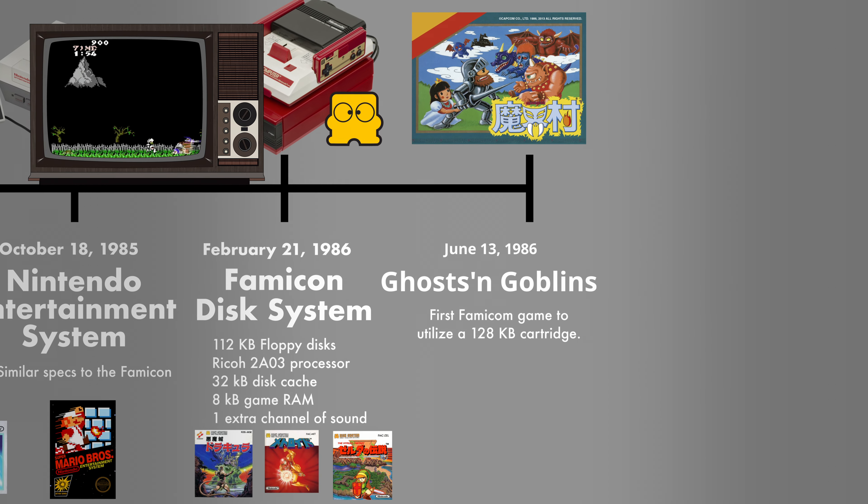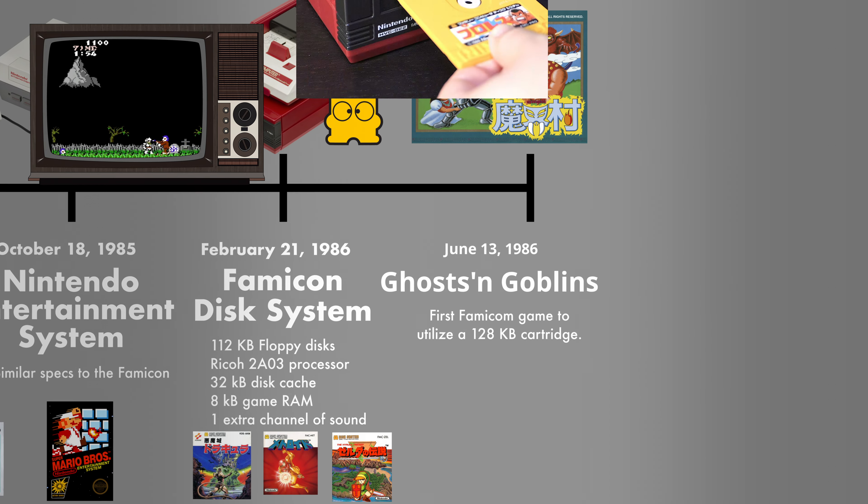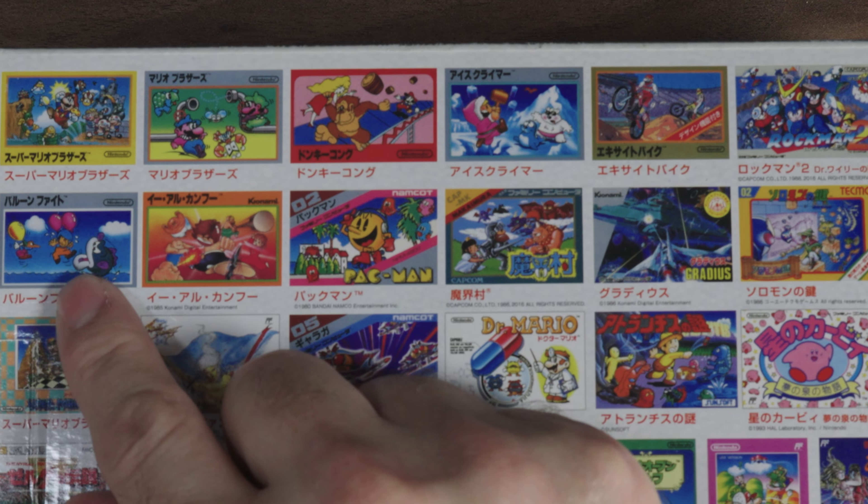One year later, the Famicom Disk System was released. This amazing add-on not only added more power to the Famicom, but also added the ability to load 112-kilobyte disks that were also writable. This is when Nintendo delved into open-world games where you could save your progress and play another day. Ghosts and Goblins released that same year, and the game's size was already larger than the size of the Famicom disks. The Famicom Mini is the amalgamation of all this history.